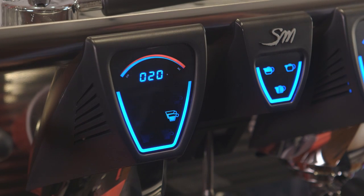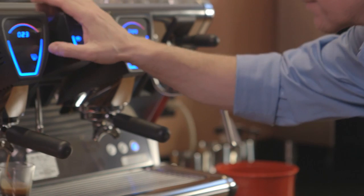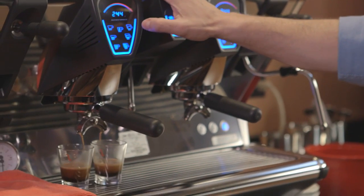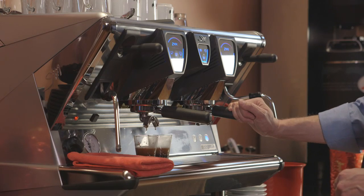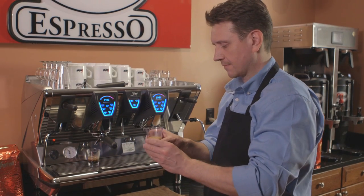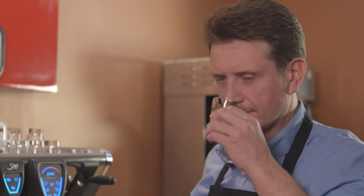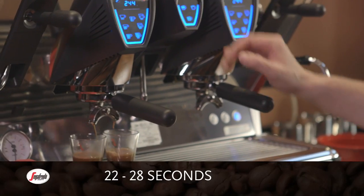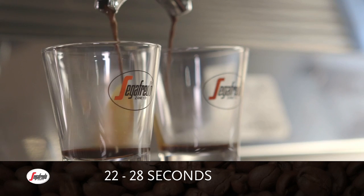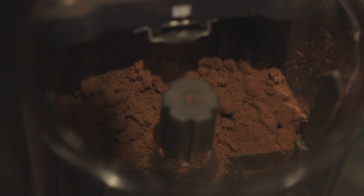Extraction should take around 22 to 28 seconds. Using a timer or stopwatch will help ensure that your shots are pulled within acceptable extraction times and will help standardize your shot-pulling process. The volume of espresso for each shot should be one ounce. The brewing time you're looking for is between 22 and 28 seconds. So if you're running too long or too short, check your grind, dose, and tamp, then adjust accordingly.